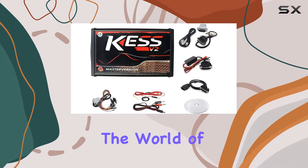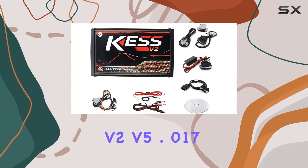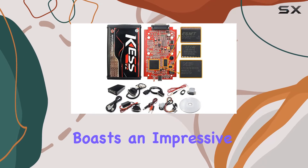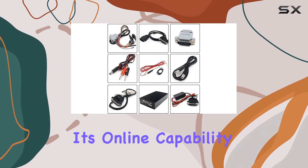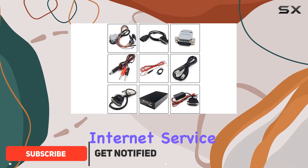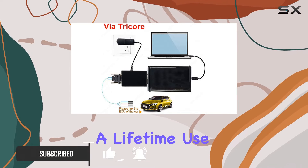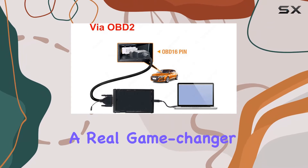Today, we're diving into the world of ECU programming with the KES V2 V5.017. This OBD2 tool boasts an impressive set of features, starting with its online capability for seamless internet service. What sets it apart? Well, it's a lifetime-use tool with no need for tokens — a real game-changer.